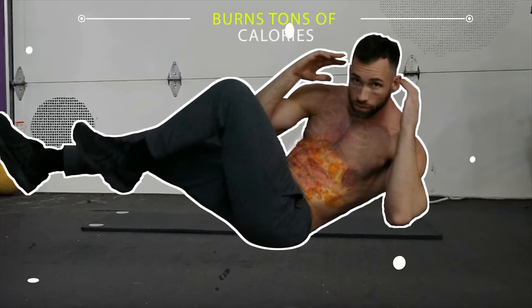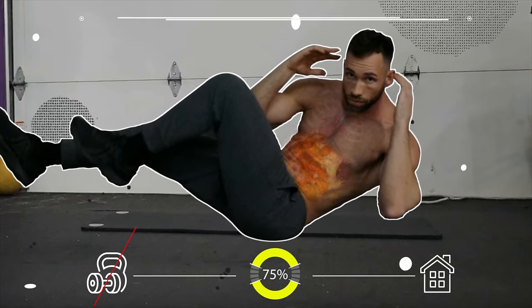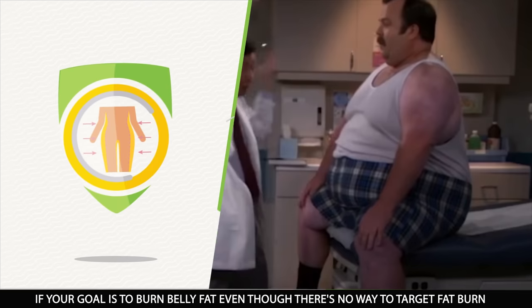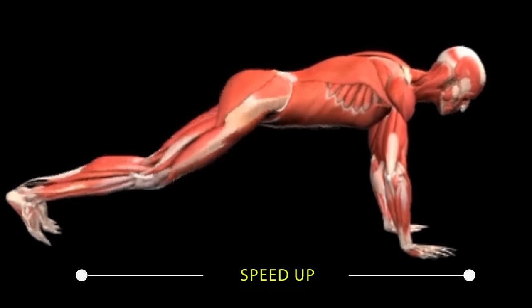This workout burns tons of calories. It's simple and requires no equipment, so you can do it right at home. If your goal is to burn belly fat, even though there's no way to target fat burn, this workout can definitely help speed up your progress.